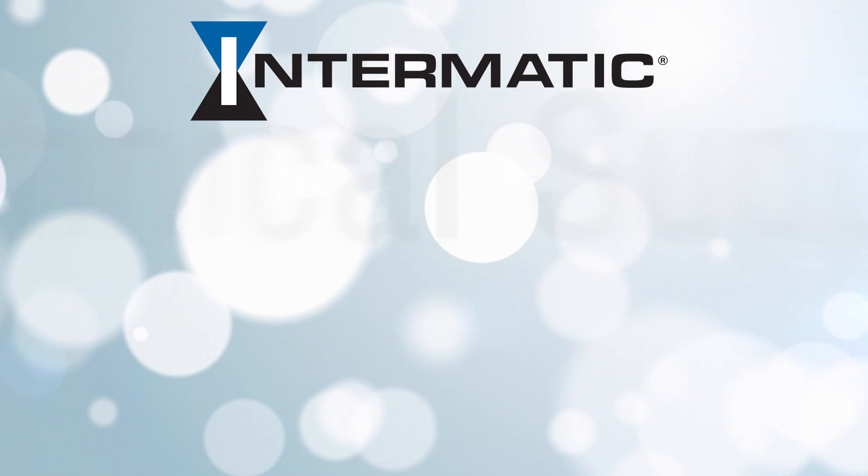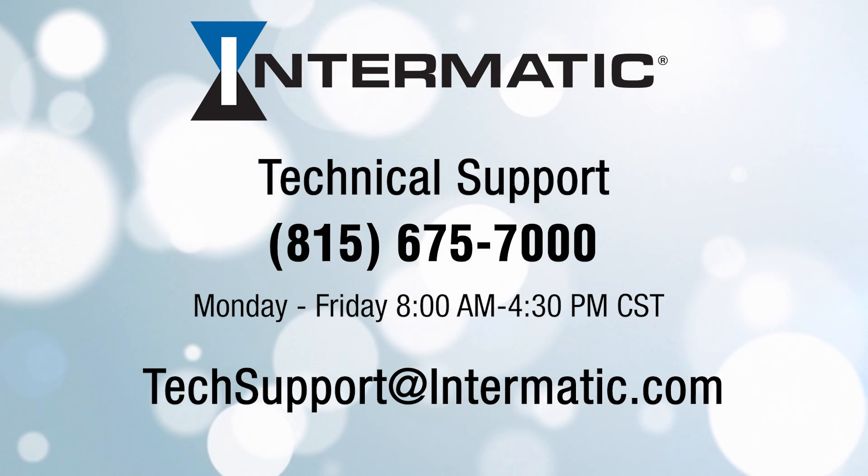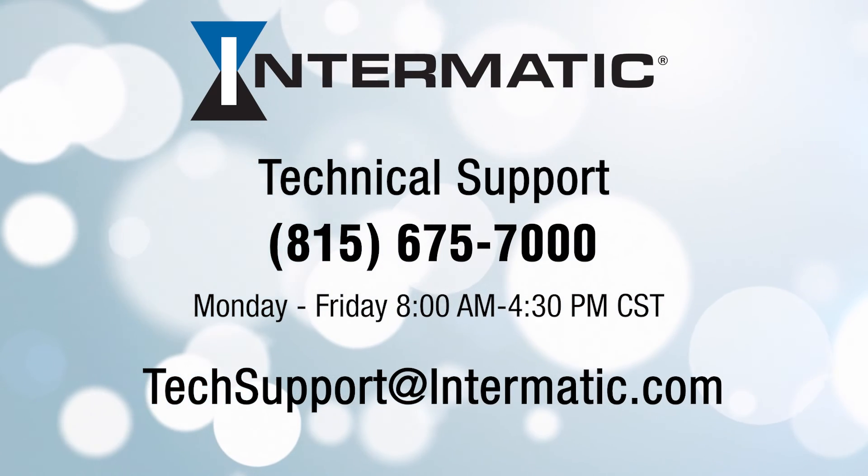If you have any questions or need help at any step in the process, you can call or email technical support at the contact information listed on the screen. Be sure to check out our other videos on YouTube or visit our webpage for more tutorials.